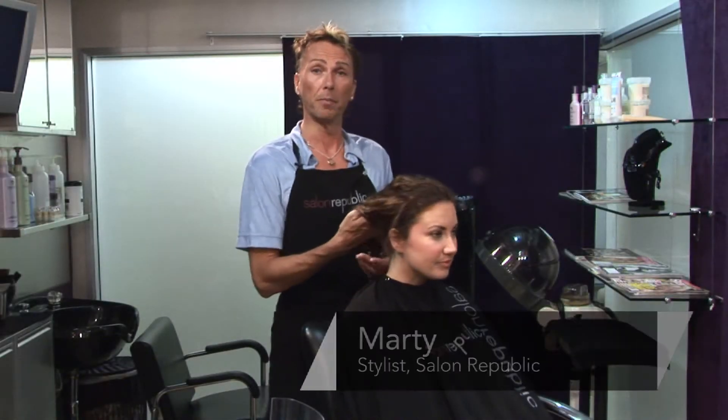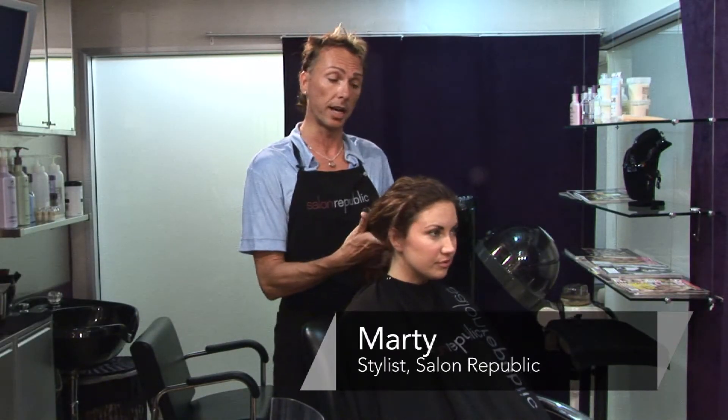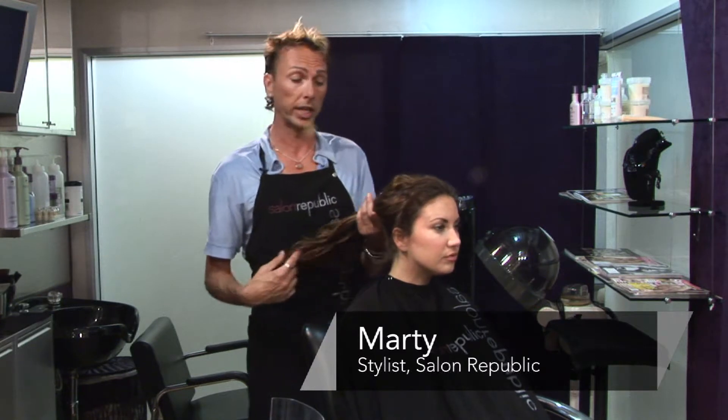Hi, my name is Marty. I work with Salon Republic. I'm in Studio 1A and today I'm going to show you how to do a ponytail on curly hair.